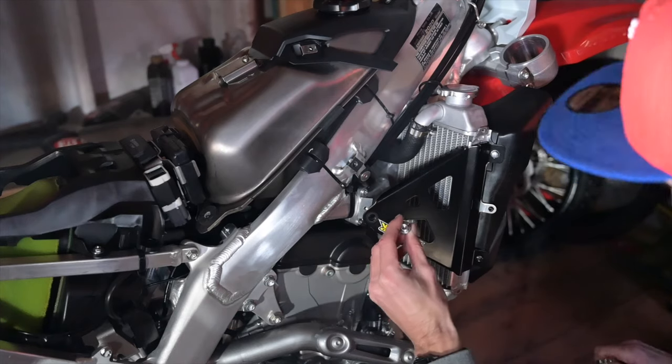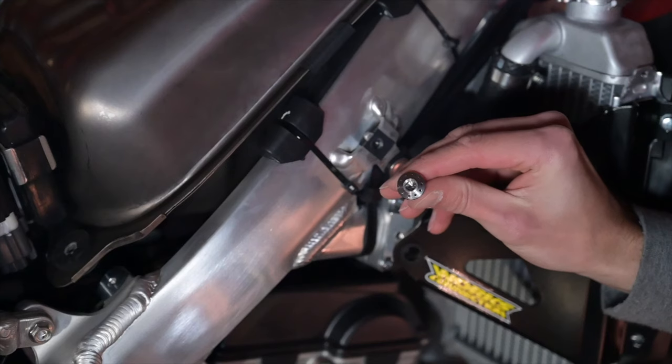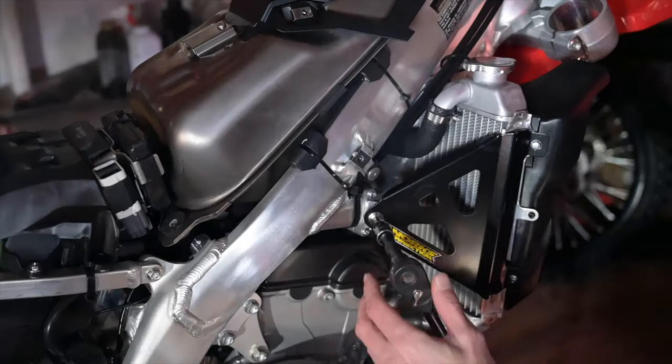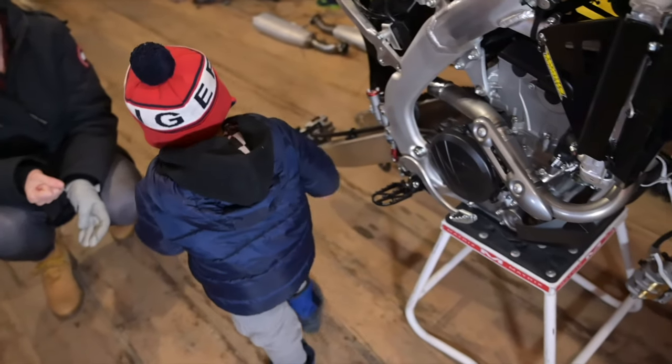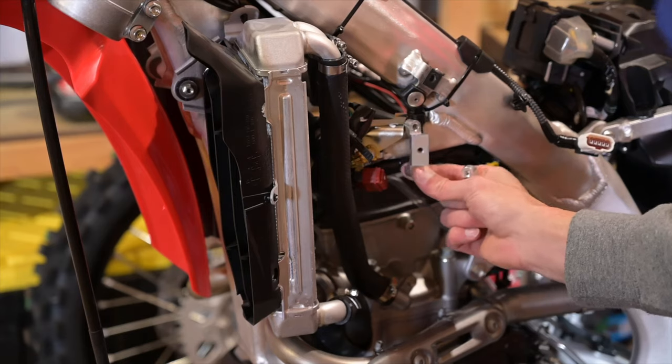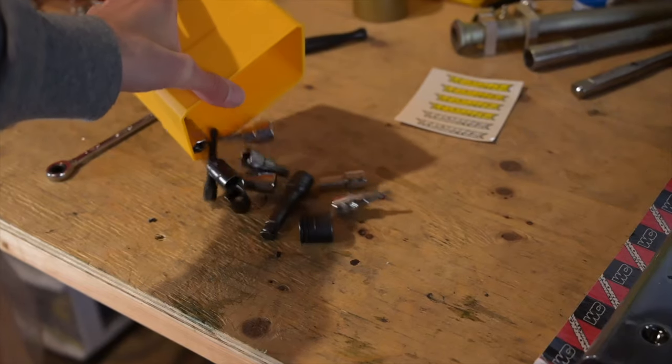Just look at this nice titanium bolt — that's beautiful!